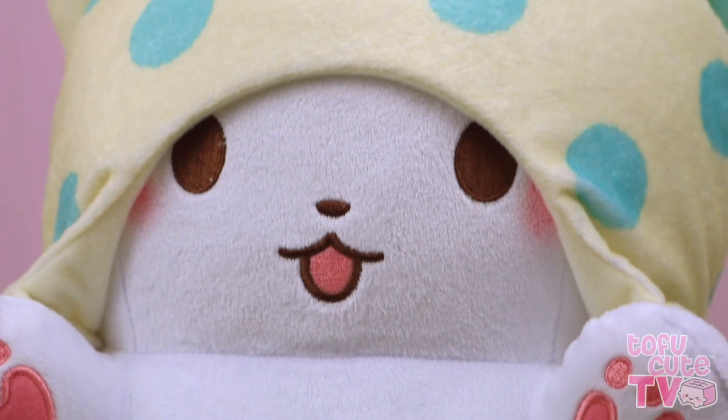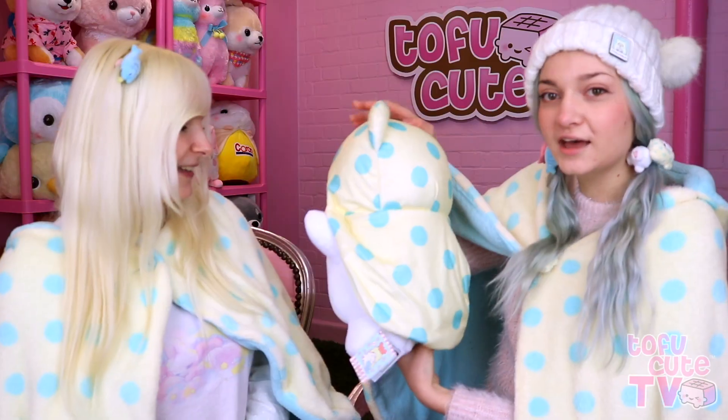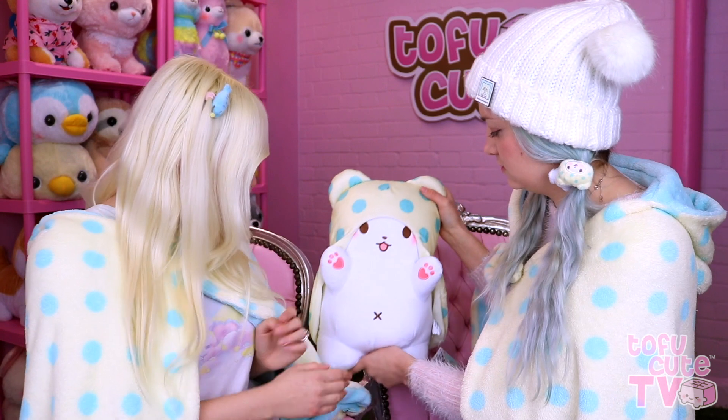Super cute. And his little blush cheeks — he's like the perfect plush. It looks like the mascot has just been shrunk down. Look at his head! Oh my god, he's got the tail! He can sit right here. I love him!